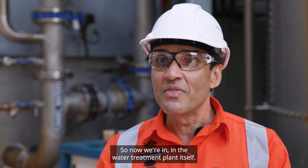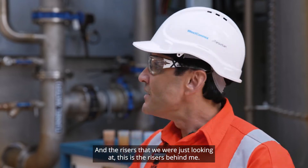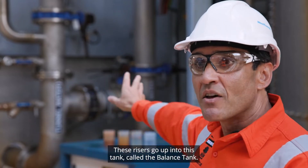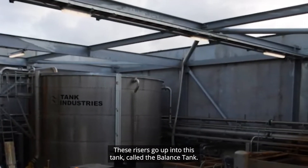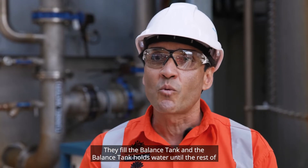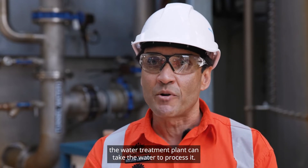So now we're in the water treatment plant itself, and the risers that we were just looking at — these are the risers behind me. These risers go up into this tank called the balance tank. They fill the balance tank, and the balance tank holds water until the rest of the water treatment plant can take the water to process it.